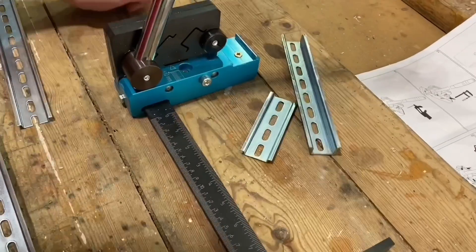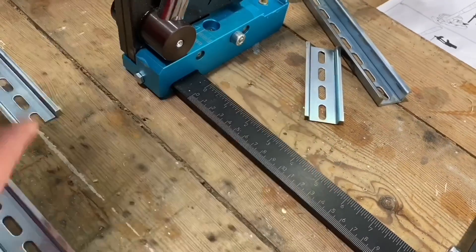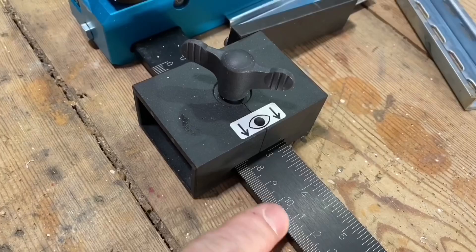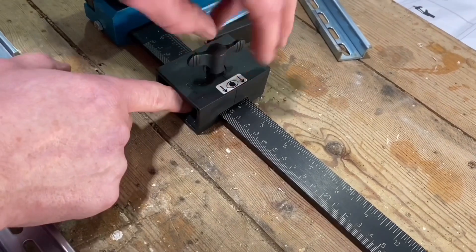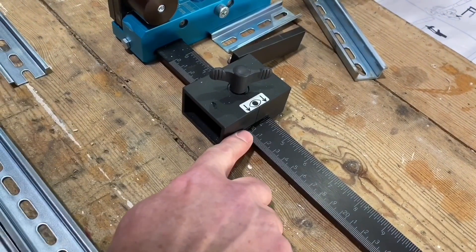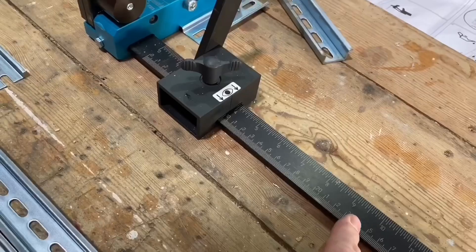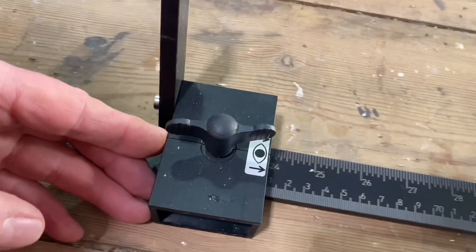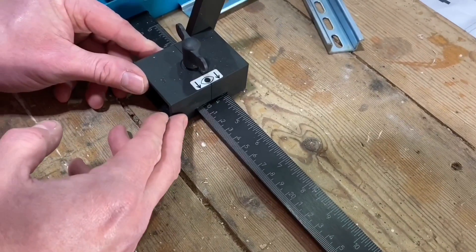Let's put the Foxy DIN rail cutter to work. It's secured to the bench - normally you'd have it to a metal plate, a vice, or a G clamp. These guides here are really important because they're where you take your measurements from. If I wanted 100mm, that's the position - lock it off. It's got a little stop that flips up. You've got this arm that stops it from going beyond that point, and you can slide it all the way back - up to a meter long DIN rail.